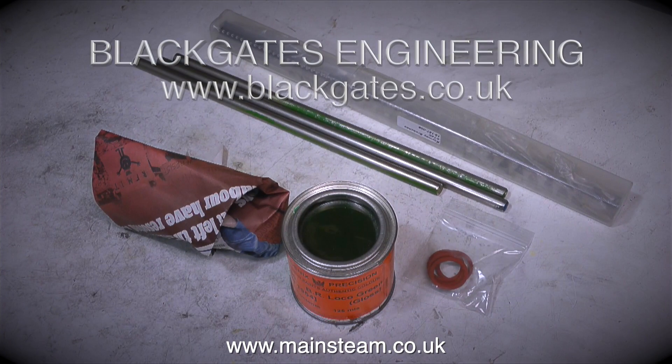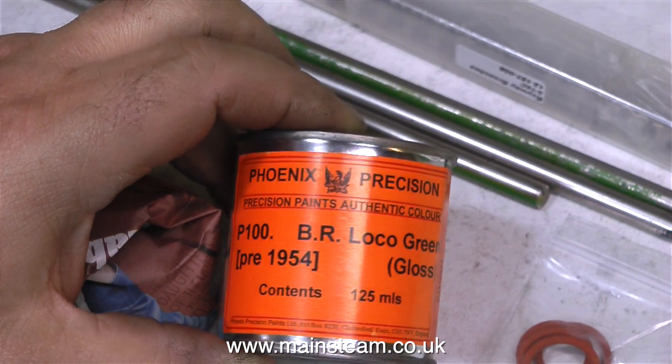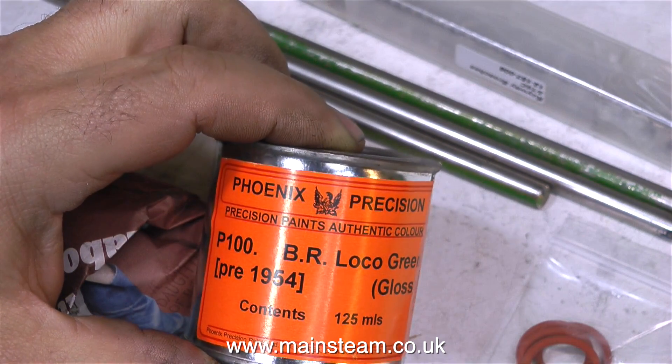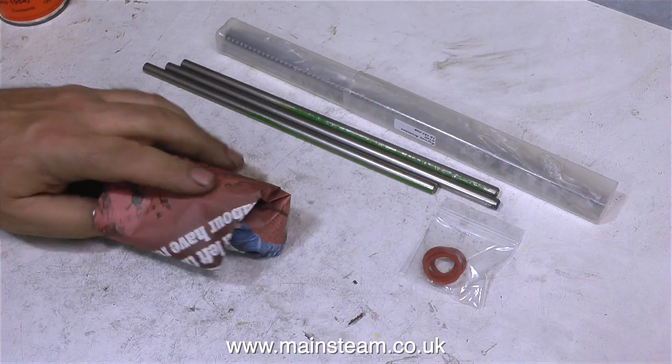After I drove back from RDG Tools, I called in at Black Gates because I needed some more bits and pieces, and here they are. Very soon in this series, the engine is going to need painting, and I'm going to use this colour. This is British Railway's Loco Green. It's a big engine, I'll be painting it with a small brush, and this festival of painting will be happening very soon.